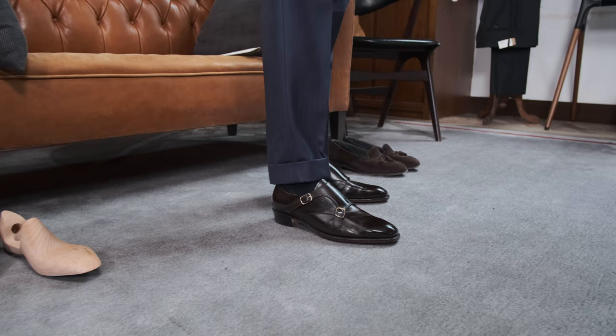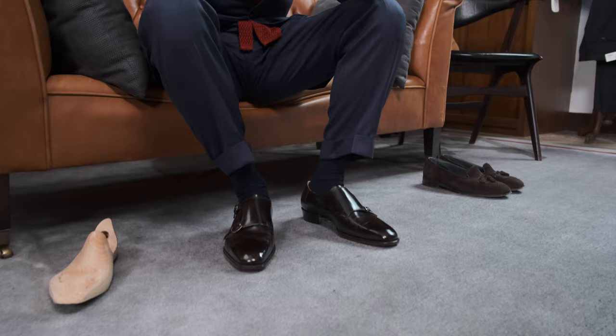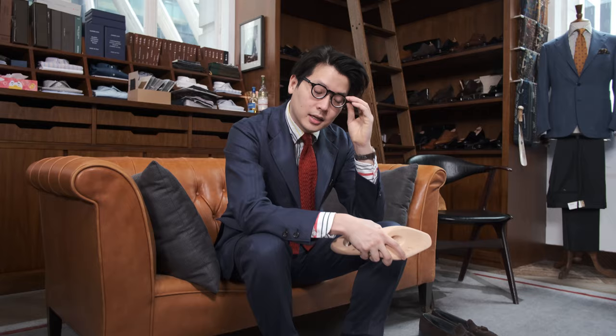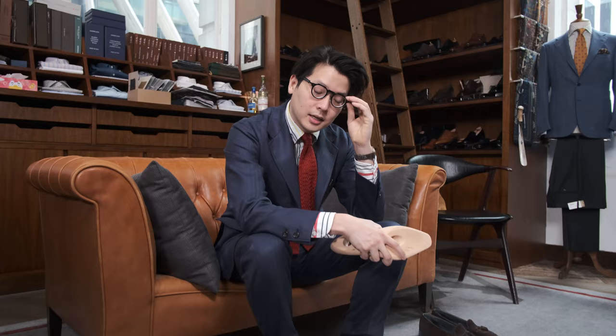These double monks feel great and they fit great — I'm into it. Also, on the bespoke shoe trees, just having my name on there is kind of a nice touch. I don't know who's writing it — maybe Koji is. It looks really good. So, an unboxing of Koji Suzuki's bespoke double monks. We do trunk shows with Koji on a regular basis and if you're interested in placing an order, please feel free to get in touch. Let me know what you think of double monks, about bespoke shoemaking, all that great stuff. Thanks for watching!